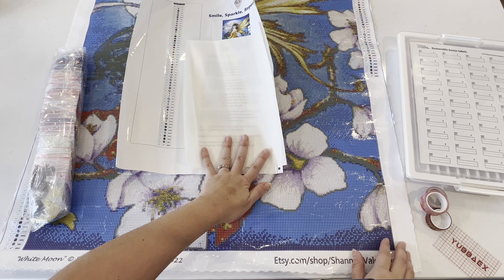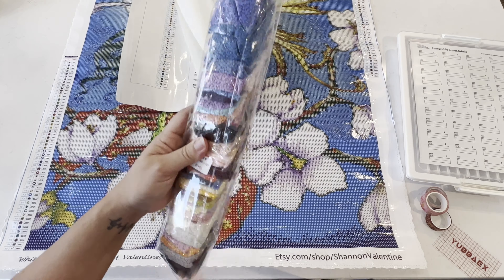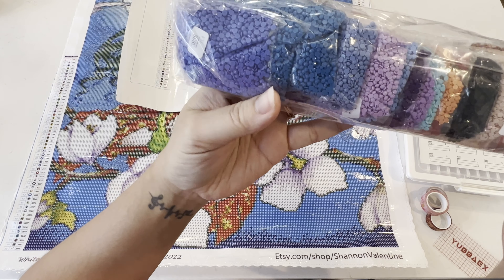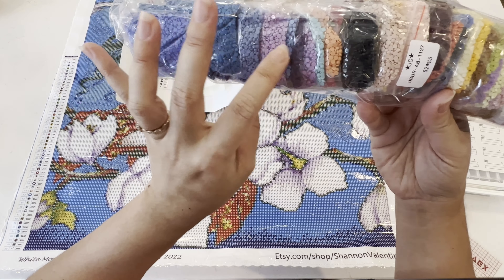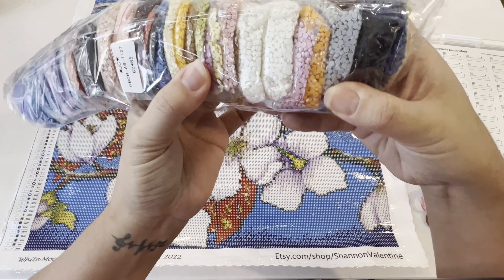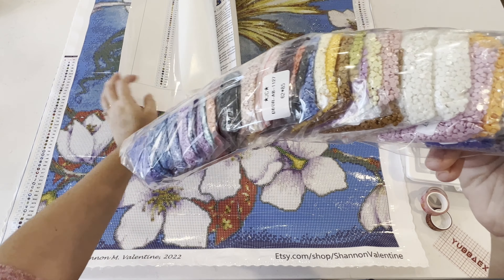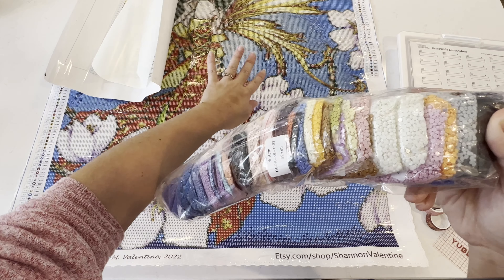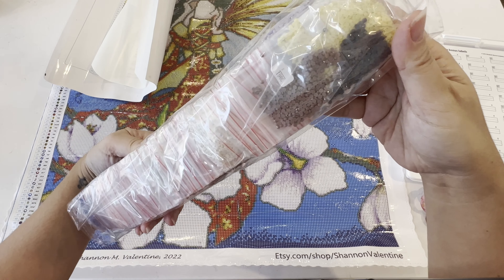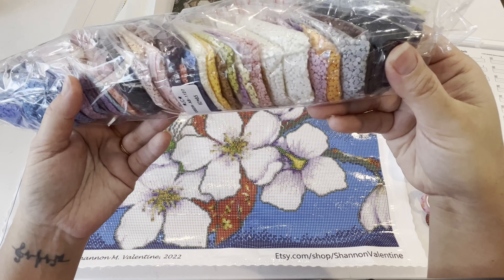Now to our drills — here are our colors. Look how beautiful that is! We've got our purples, our teals, our pinks — totally mermaid colors. I see an AB here — it's an orange AB, which is a little odd. I'm wondering if it's going to go in the wings. I don't see any other ABs; I think it's just the one.